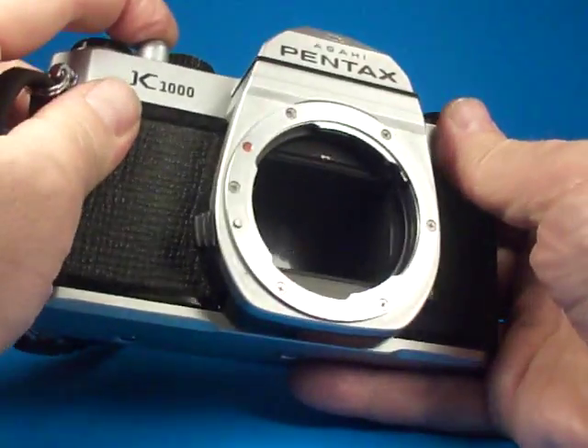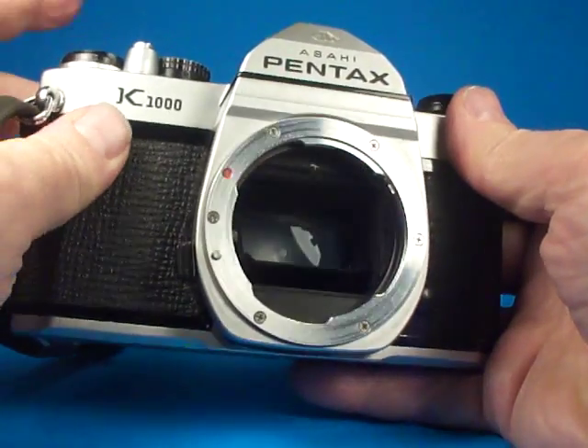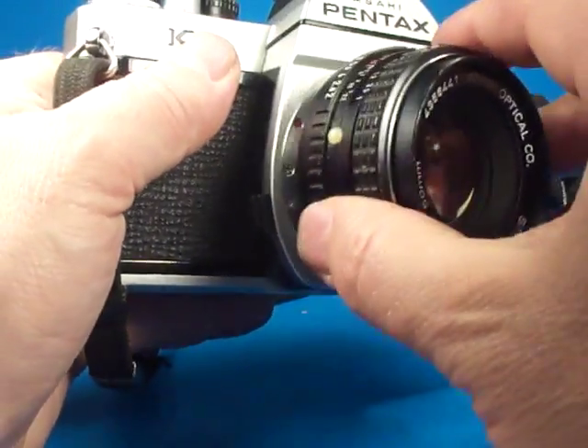And the bulb setting, where it opens up and will stay open as long as I hold the button down. And there it closes and the mirror flips down. If we put this on a longer setting and mount the lens...